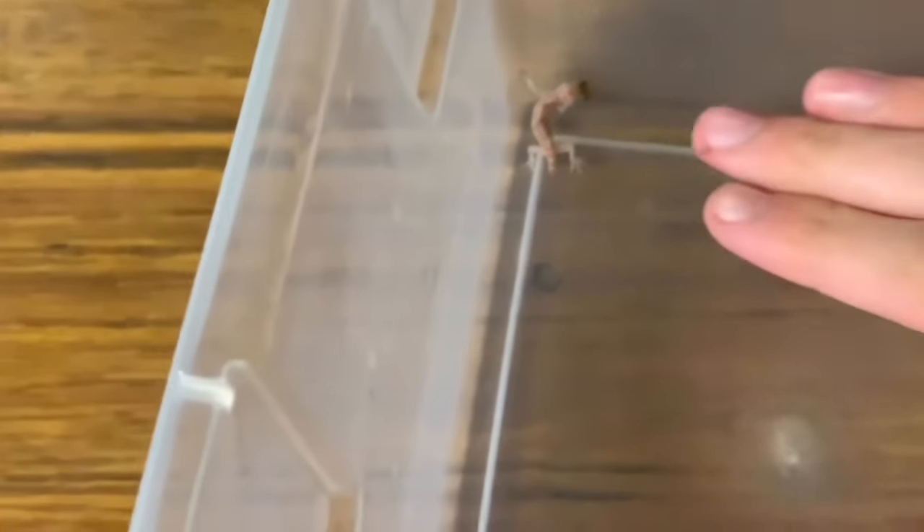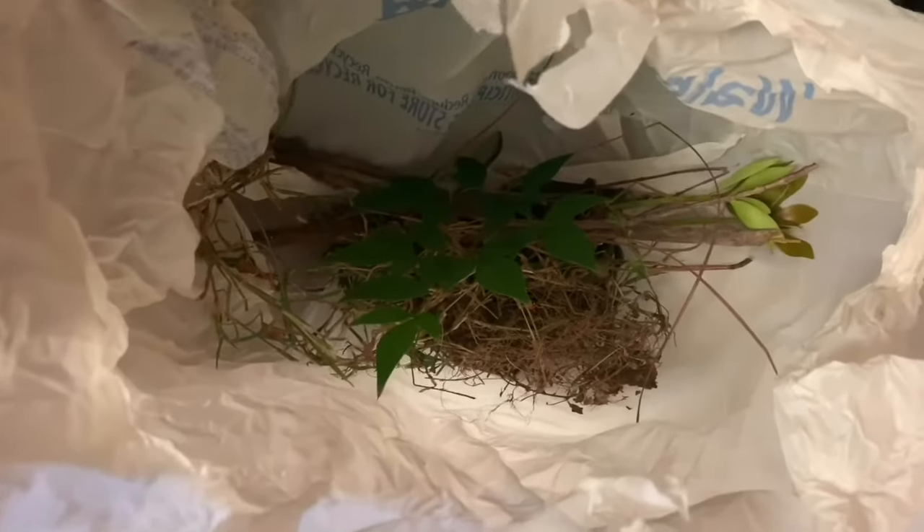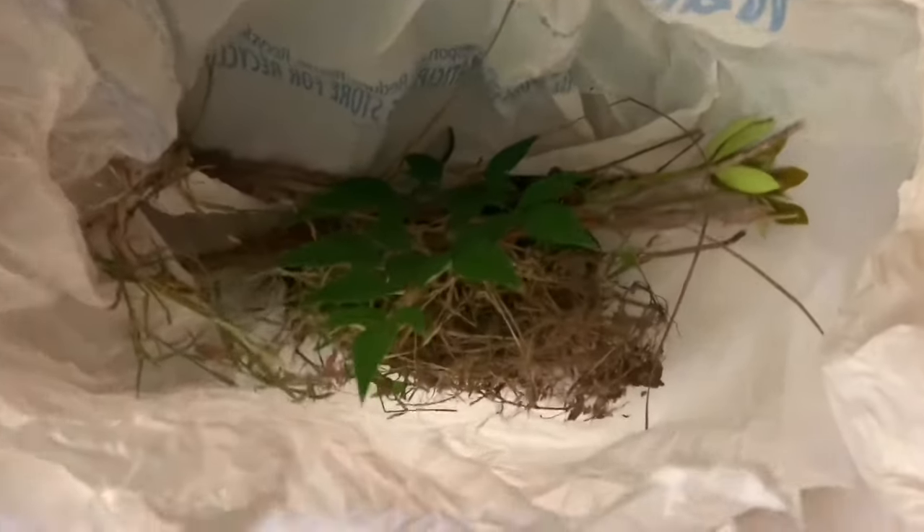Enjoy the rest of the video. I'm gonna run outside and get some grass, sticks, and leaves for the container just to make him feel a little more at home. Look how small he is compared to my fingers. I just got some plants, sticks, leaves, grass — stuff like that.